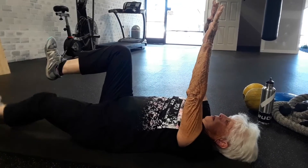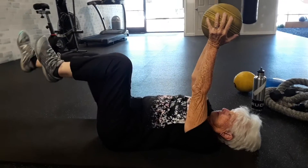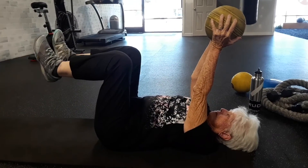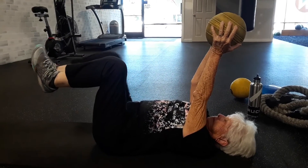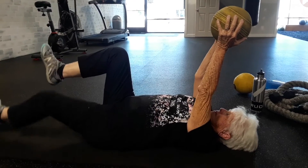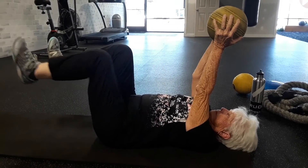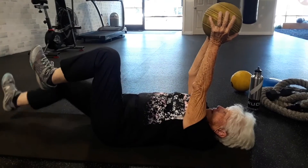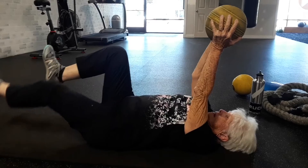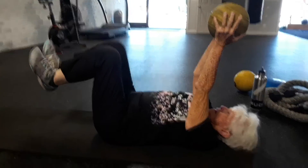Slower is harder. Nice and slow, tapping out those heels.